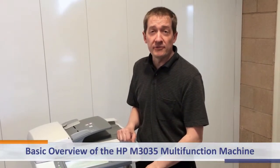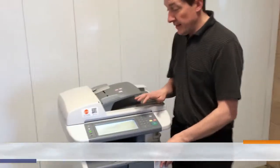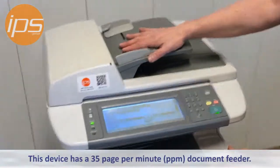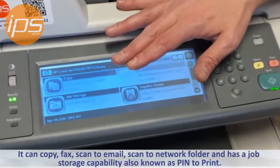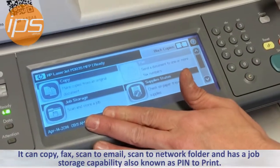This is a basic overview of the HP M3035 Multifunction Machine. This device has a 35 page document feeder. It can copy, fax, scan to email, network folder, and has a job storage capability, also known as pin to print.